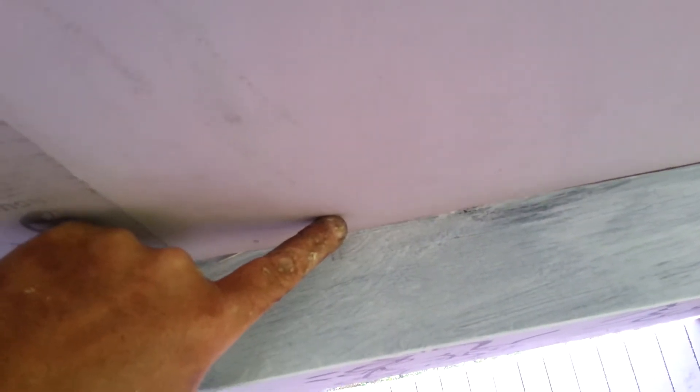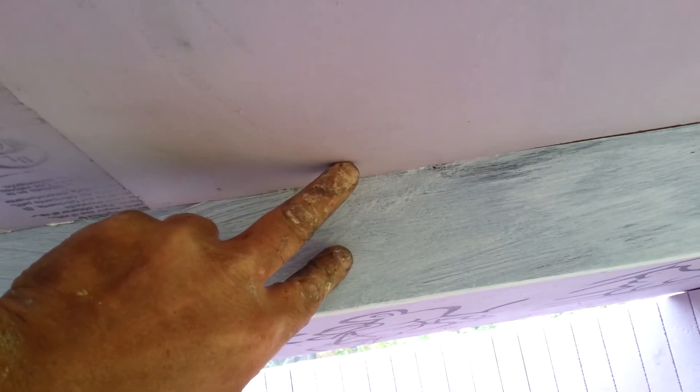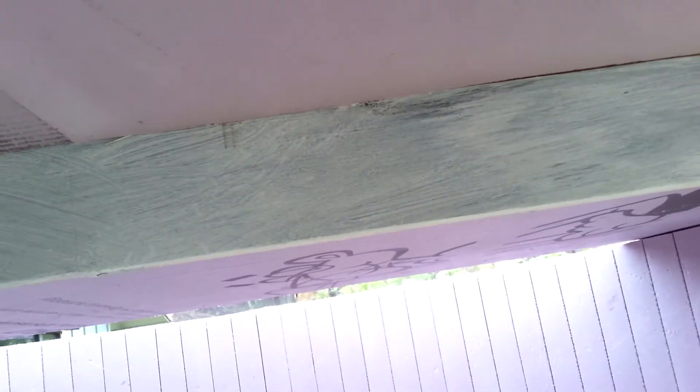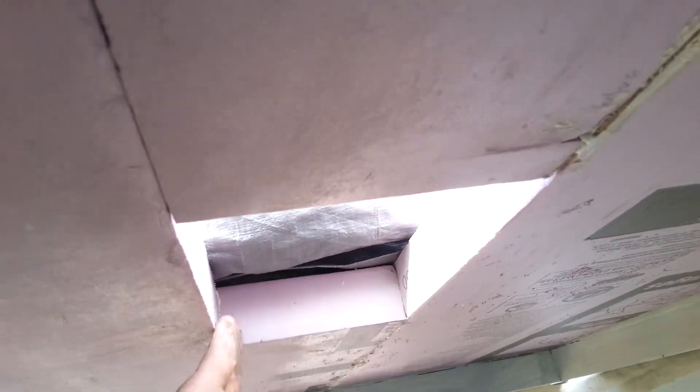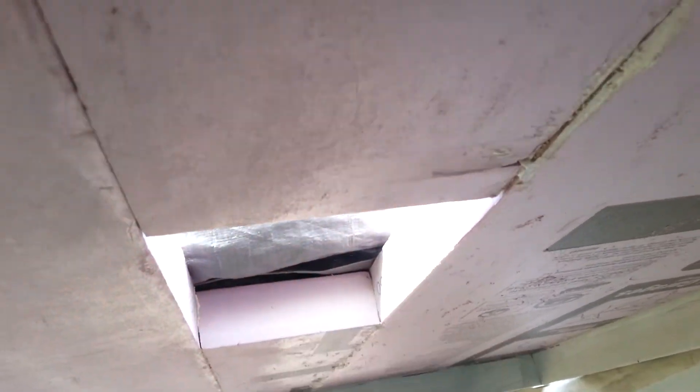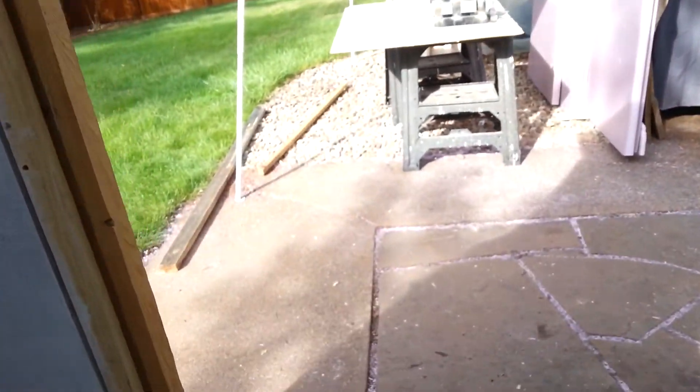I'll cut out spots in the lid and attach adjustable latches all the way around so I can crank down the lid and keep the seal. I'll use a lot of silicone on the outside to make sure we don't have any water intrusion into the canvas. I've got one little piece left to fill in the pop-up lid, but that's basically part three for now.